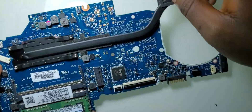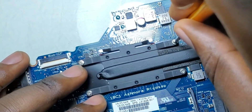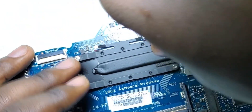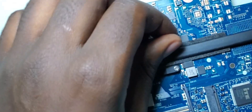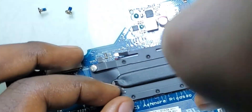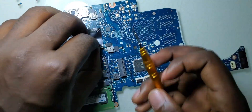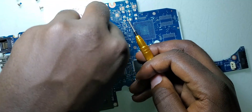Since this is an AMD processor, I've seen this in many computers whereby the AMD processor causes display problems. So let me open up this heat sink and take a look at the CPU, and then see if we can reflow this CPU. Most of the time, reflowing the CPU could fix the problem. Let's try and see if this will be the case on this one.